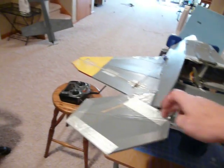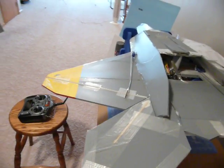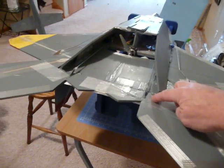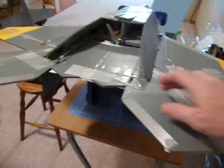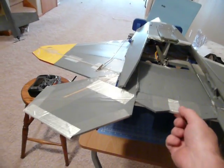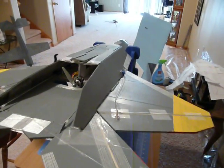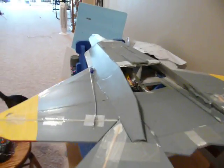I've got a rod running across here and here, and I added one over here. Then after about the sixth or seventh flight, I noticed I had breakage right here by the control horn, so I beefed that up with just gobs of fiberglass tape.